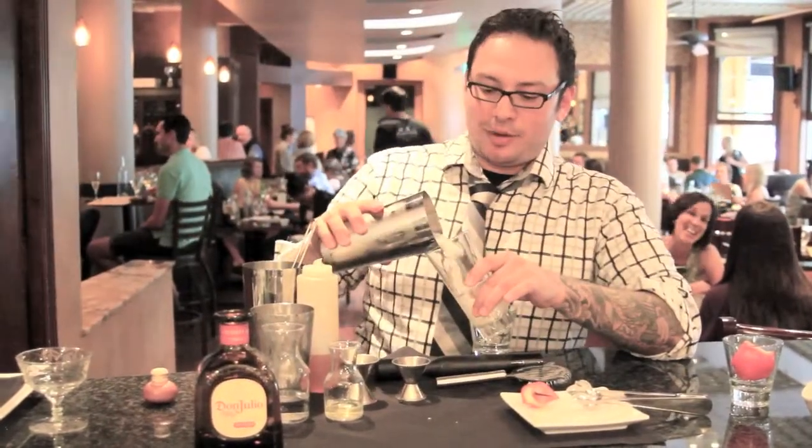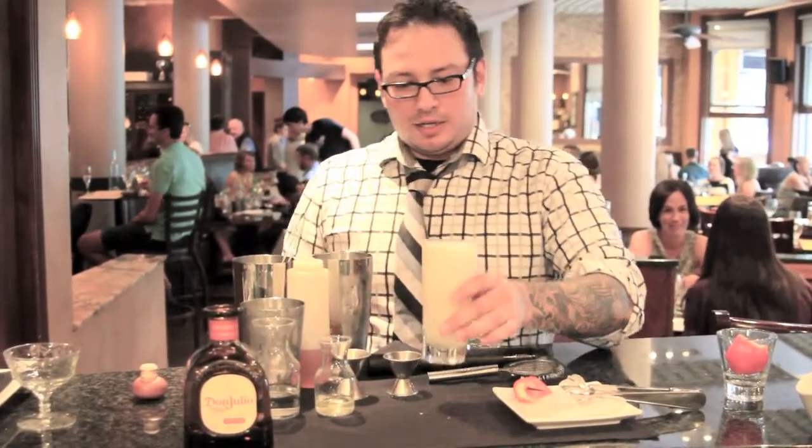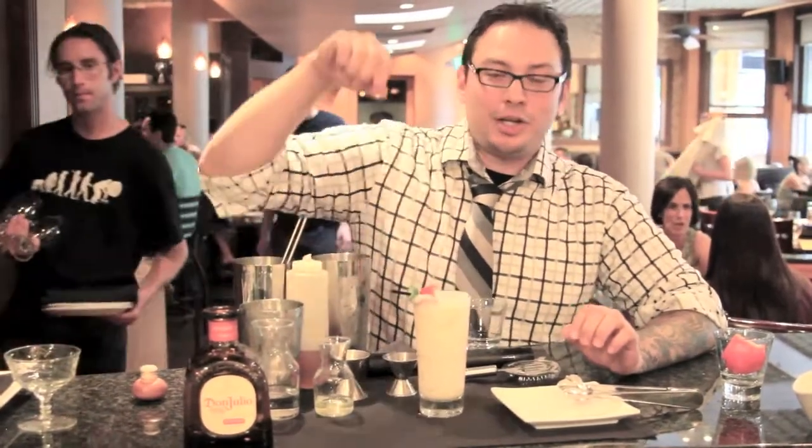You've got a Collins glass. Garnish with one of each of your pepper slices. And there you have huevos rancheros. Thank you.